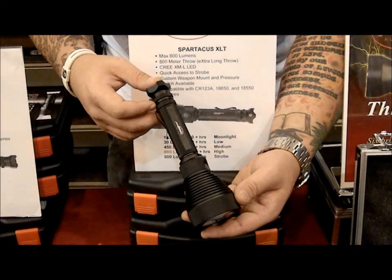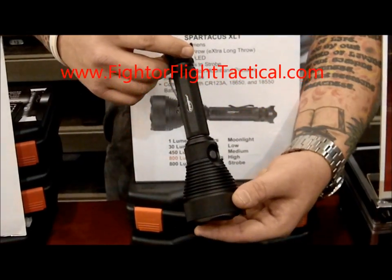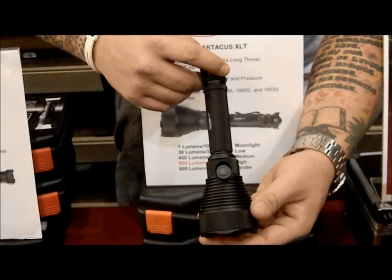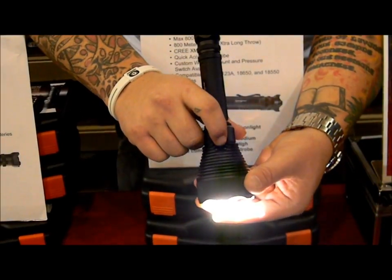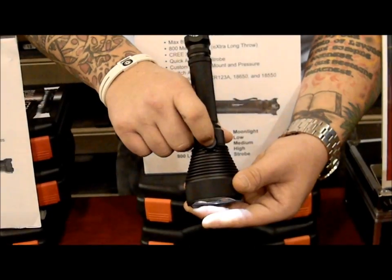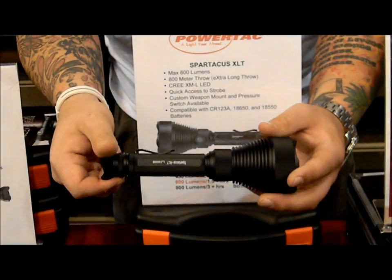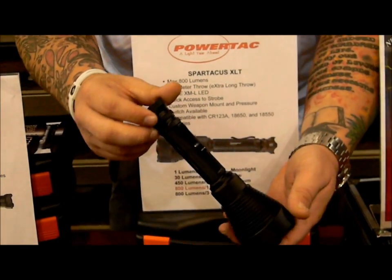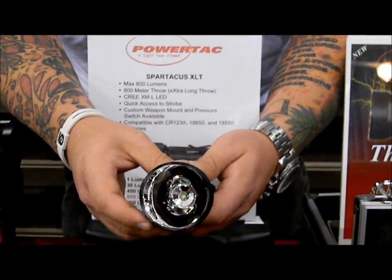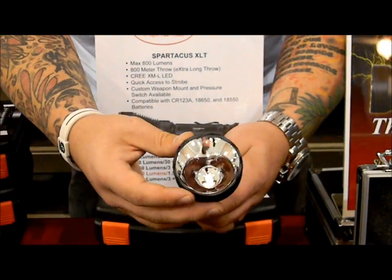This is our new Spartacus — 800 lumens, great for throw. It'll illuminate 800 meters away from you. It works like the new user interface on the Warrior Reloaded: you click on the back, and up front you have your selection switch with the same five settings. It's a nice spot beam that runs off of three CR123s or two 18650s with the included extension. That's 800 lumens and 800-meter throw. You still have a nice strike plate on the front with a nice big wide reflector.